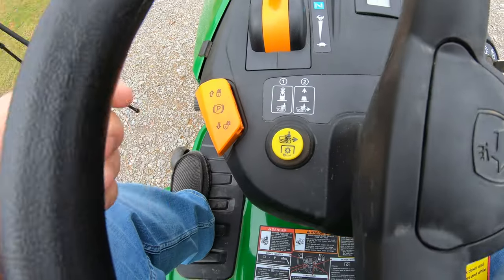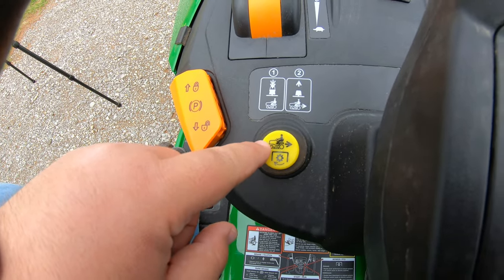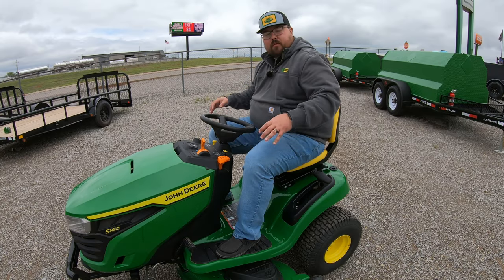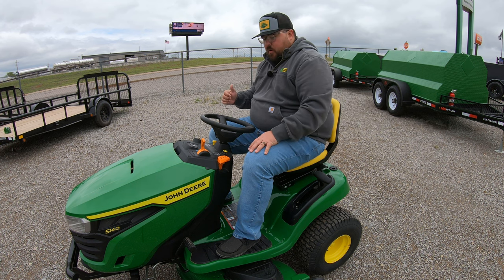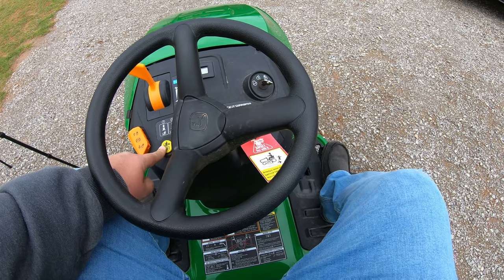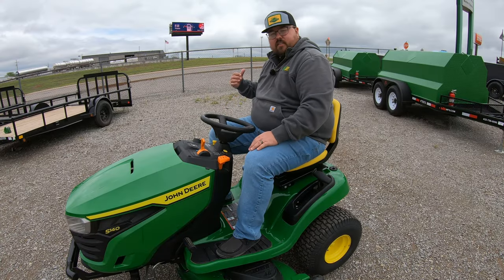Below our throttle is going to be our RIO button — our rear implement option button. This is going to allow us to mow in reverse without the mower dying. If we do want to have the blades engaged and mow in reverse, we first have to hit this button, then hit our reverse pedal to start that reverse descent, and then we can let go of this button to continue to mow in reverse.